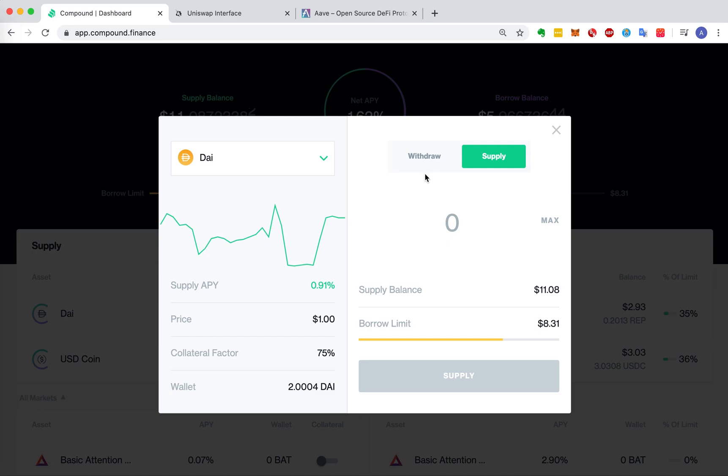Today I'm going to show you how to withdraw DEAD from Compound and deposit it to EVAY for gaining more interest.